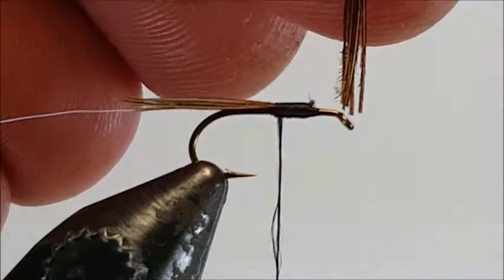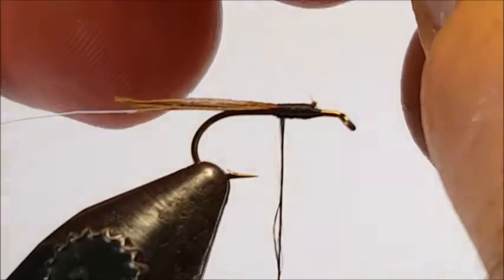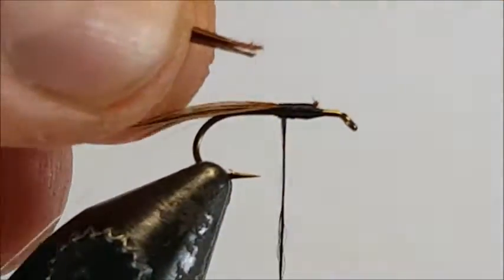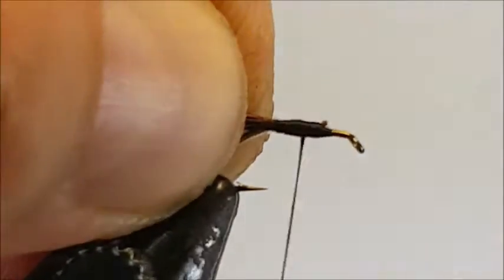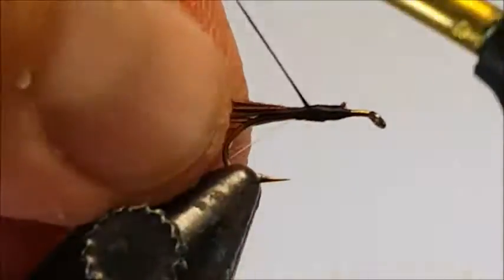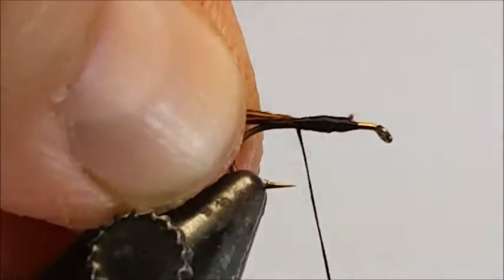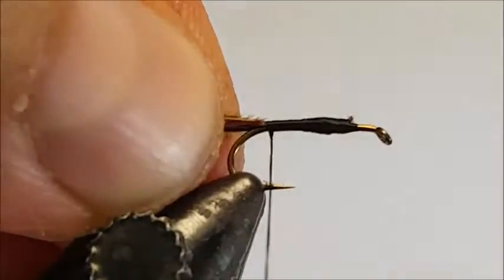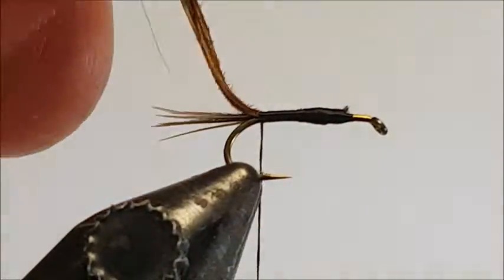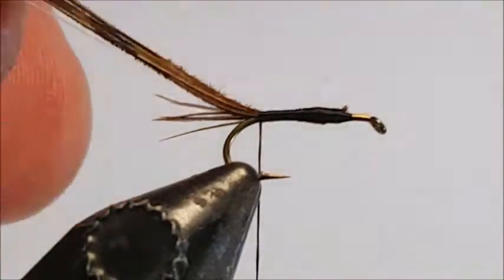Hold those hackles in your hand because if they're long enough you can use them to form the body — if not, you may just have to cut away another bunch. Attach them where your thread is around about the halfway point, and holding the tail and those hackles together for the body, with tight turns of thread wind towards the bend of the hook until you get to the barb. That tail is looking pretty good — they've come closely together and now you're ready to form the body.